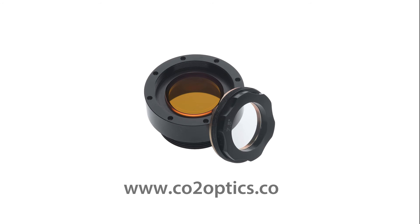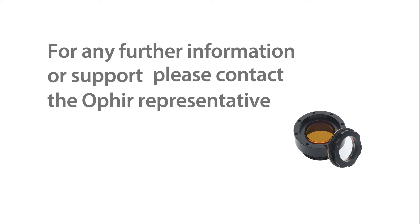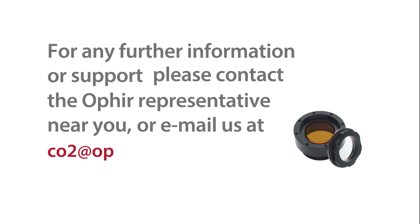Ophir EZ-Mounts eliminate the need for an inventory of expensive lenses and mounts, allowing you to purchase just the lenses you need, when you need them. For any further information or support, please contact the Ophir representative near you or email us at co2@ophiropt.com. Thank you.